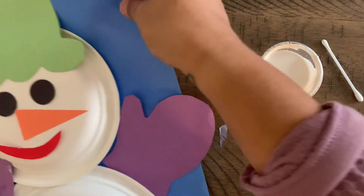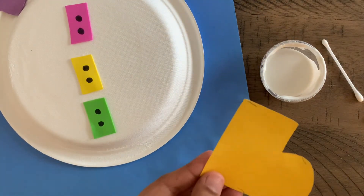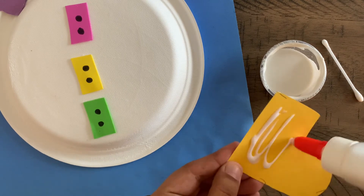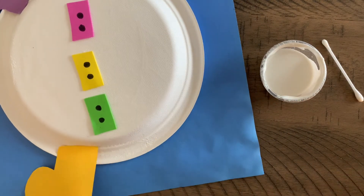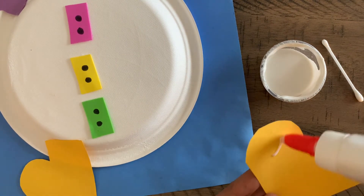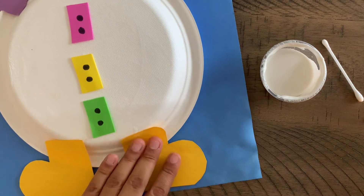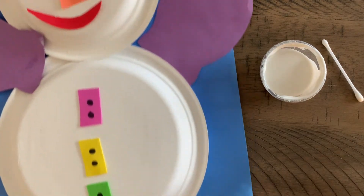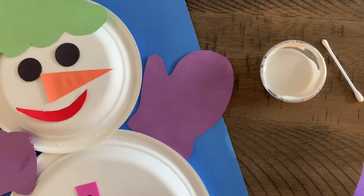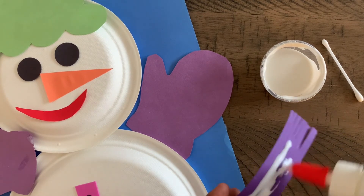Now we're going to move on to the boots — placing the first one and then here's the second. For our scarf, we're just going to place it right in the middle of the two pieces.